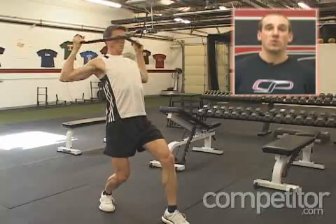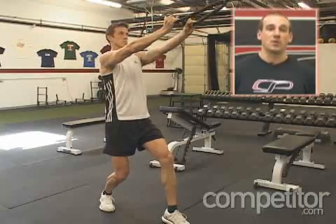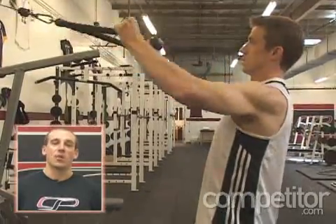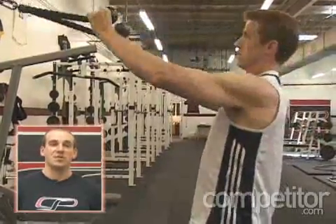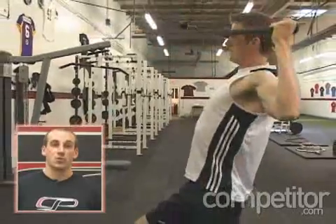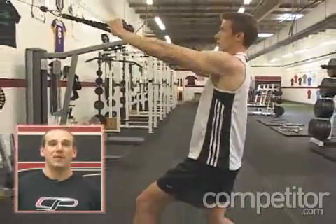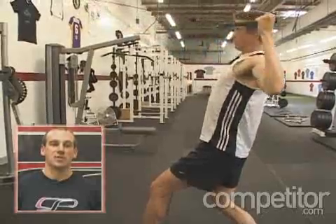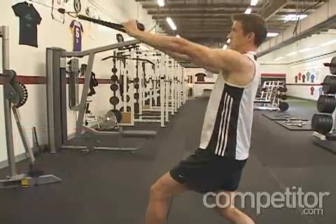This is a great move that we use with all of our athletes including endurance athletes, runners, triathletes, you name it. We use this exercise as a general rule of thumb towards the end of our resistance training session after we've done more of our pure strength work, because it's a definite icing on the cake exercise to really work the upper back in a functional context. We'll generally perform it for sets of 8 to 12 reps.